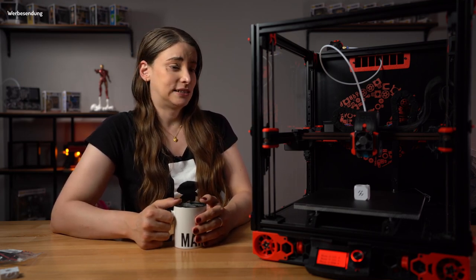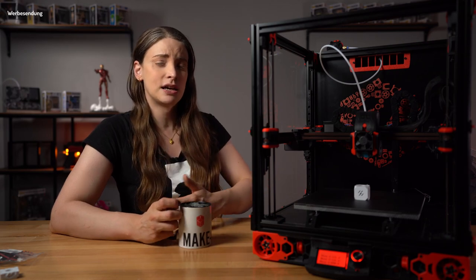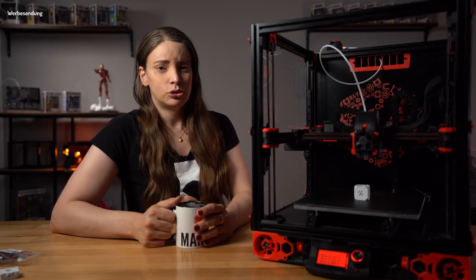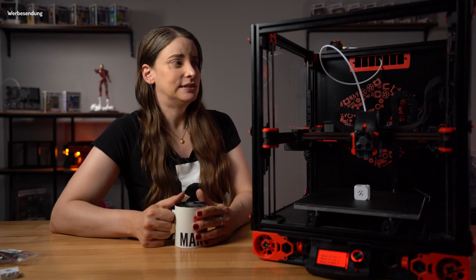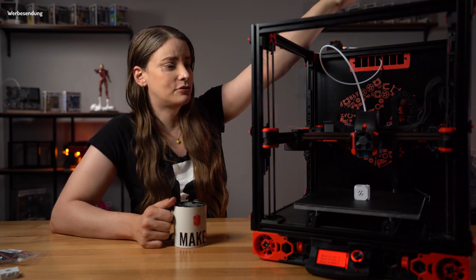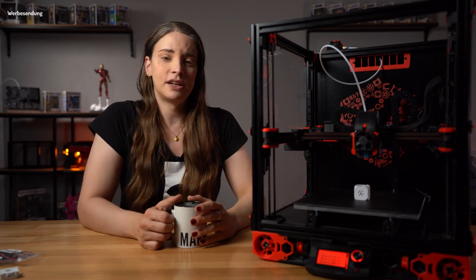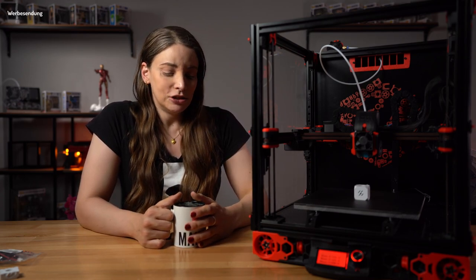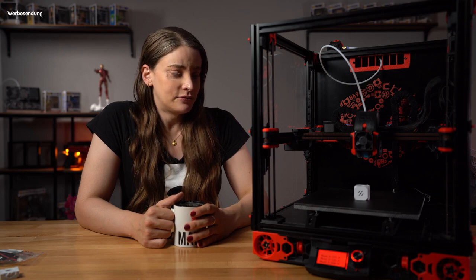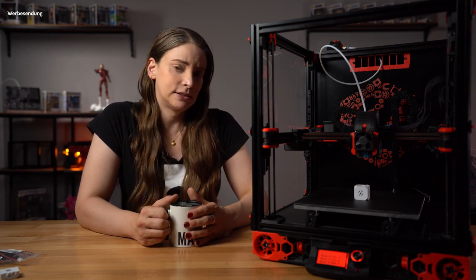Was macht den ganzen Drucker jetzt so besonders? Er hat sieben Motoren. Ein normaler – wenn man sich mal zurückerinnert – so ein Prusa Mini oder ein Prusa i3 hat einen X-, Y- und Z-Motor, vielleicht noch zwei Z-Motoren. Das sind vier Motoren, und der hier hat sieben: vier unten für die Z-Achse, weil jede Z-Achse separat angesteuert ist, einen für die X-Achse und einen für die Y-Achse – A und B Drive – denn er ist ein Core XY. Und einen für den Extruder, damit das Filament in die Düse reinkommt. Das ist schon echt Killer. Ist ein Projekt für Leute, die sich schon ein bisschen länger mit 3D-Druckern beschäftigen.